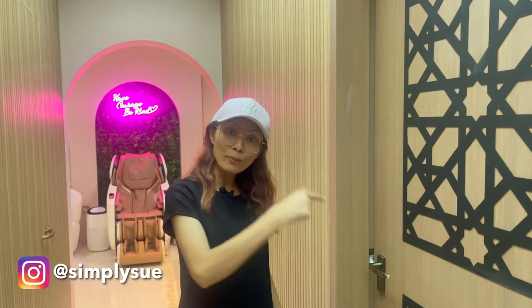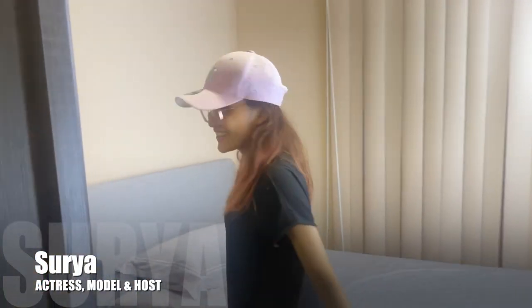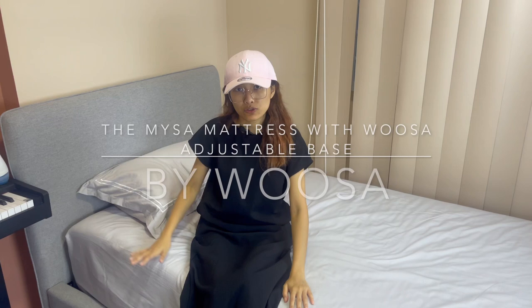Let me show you the other common room with the bed. This is the famous Mysa bed from Wuxia, which I have personally selected with an adjustable bed frame. It actually blends very well together.